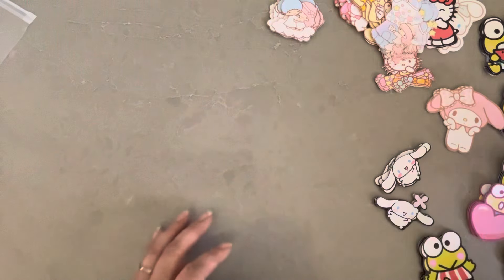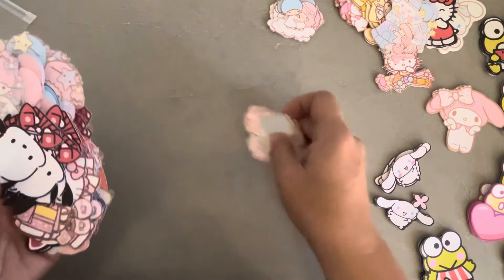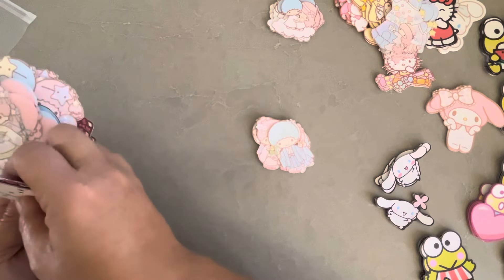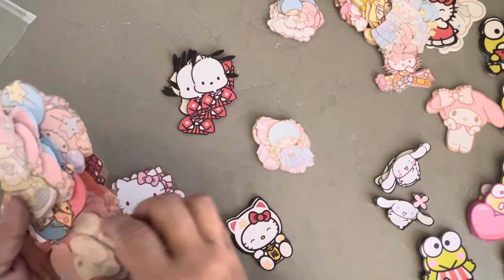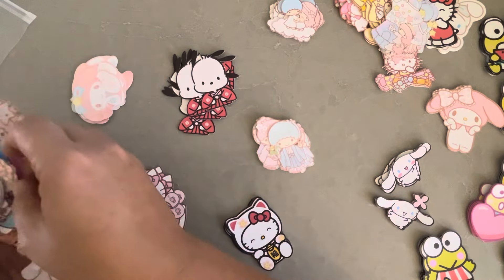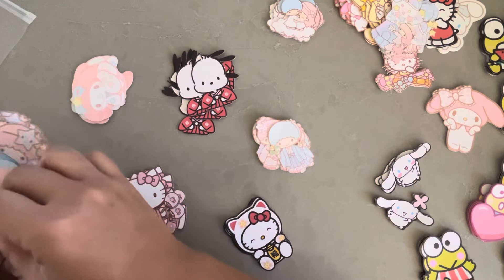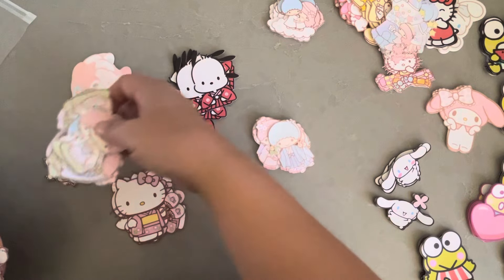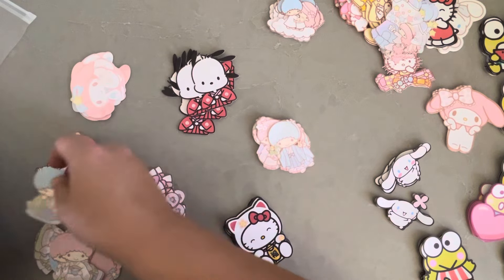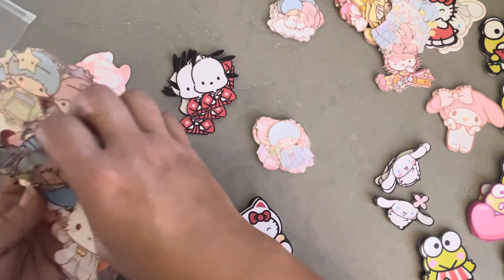I've been on the lookout for Asian themed — or Japanese themed, I should say — Sanrio characters. I found a bunch on Google and I've been trying to download and cut those as well, because it's really hard to find some of these characters. I guess you could say they're a little more obscure, especially to find them in a kimono type of outfit.